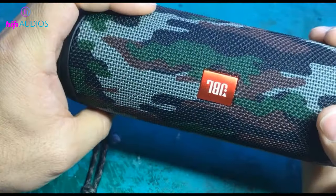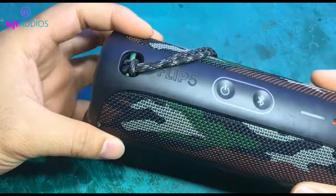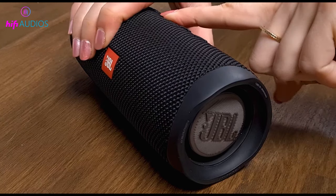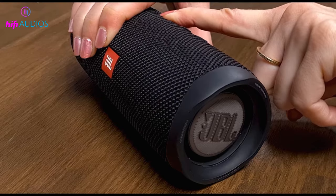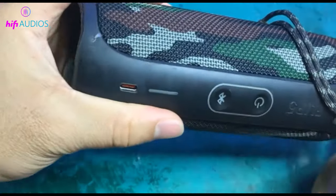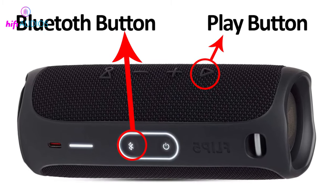First way: escape weird mode. This is the most understandable reason for the dysfunctional buttons of the speakers. You might have gotten into service or weird mode unknowingly by pressing and holding Bluetooth and the play button for a few seconds. Get yourself out of this trouble by connecting the speaker with a charger, then pressing Bluetooth and the play button for 10 seconds.